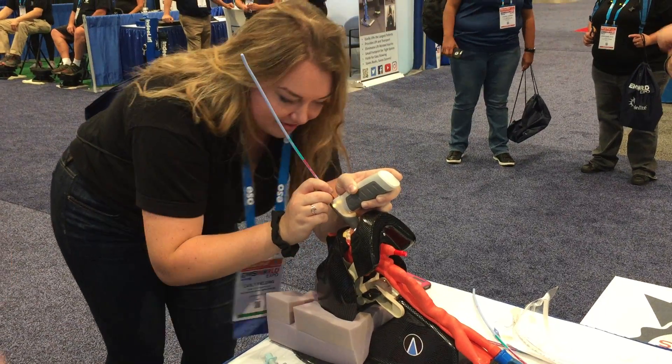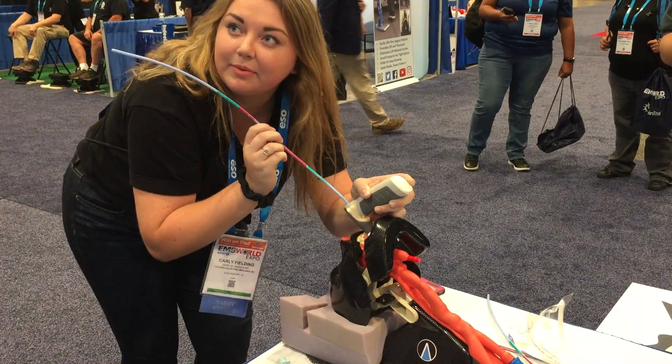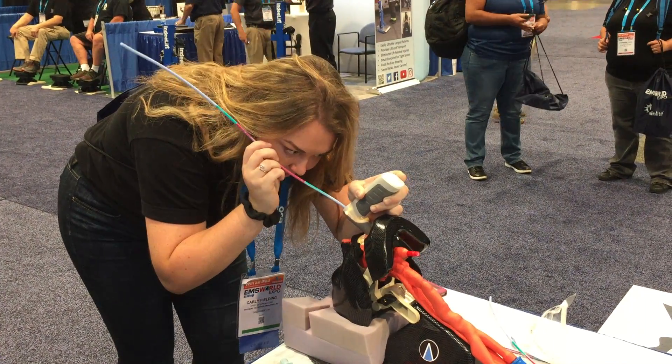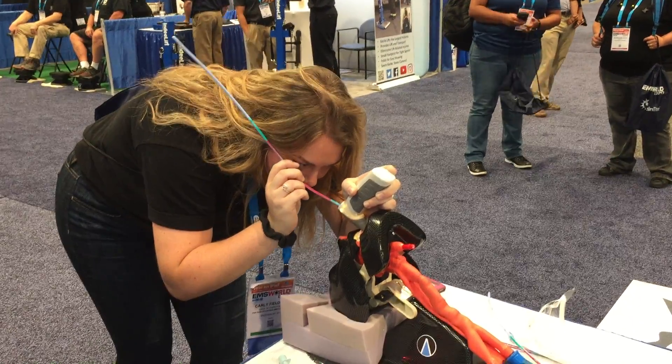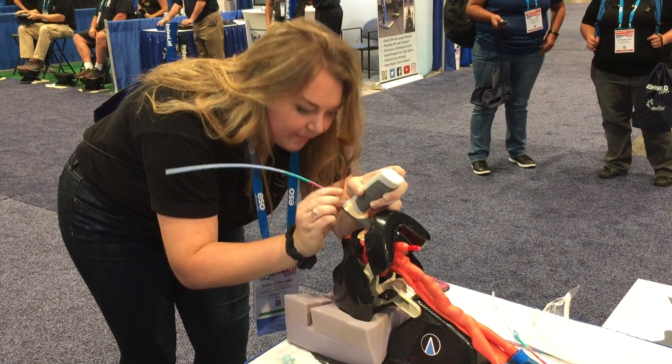We're on direct visualization. You should be knowing exactly where you're passing it. And it goes in the white part? Yep, put it in right between the white parts. There you go. Once it's in, take the scope out, but leave the blue thing in.